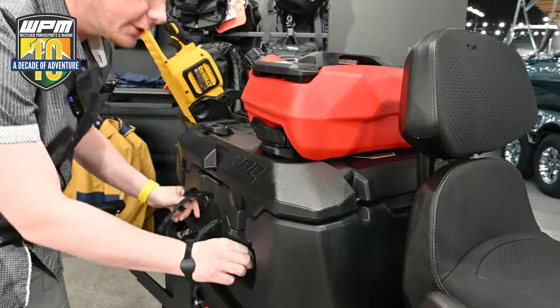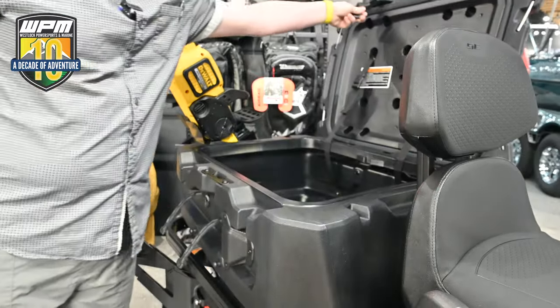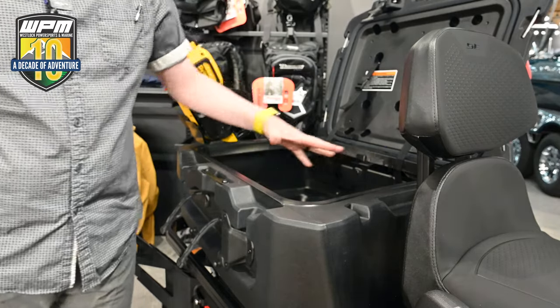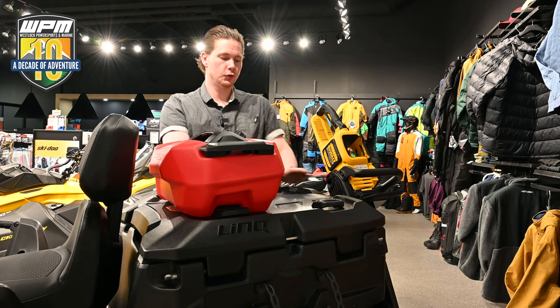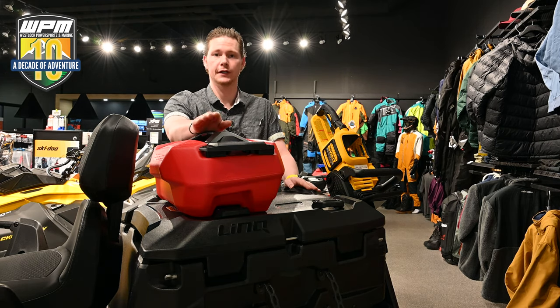Here we're going to take a closer look at what these wide track models offer for storage. As you can see, ample storage for whatever you may need to take on your trip — way more than is offered on our mountain sleds. With this being the wide track model, 20 inch on the bottom and 16 inch on the top, we have hundreds of combinations that Link offers for your sledding.